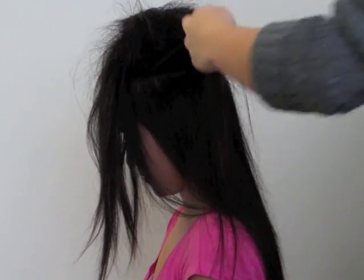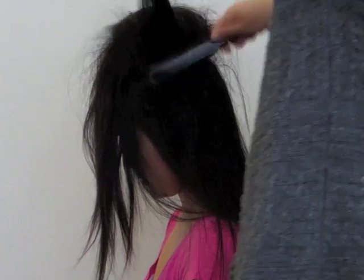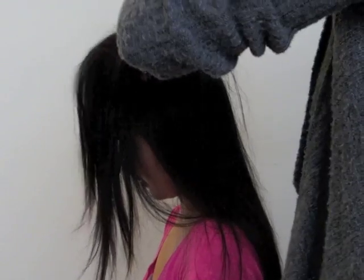I'm now taking a small section from the side of her head, spraying it and teasing that part as well. You can do as many sections as you want — I chose to only do two sections for the sides of her head.